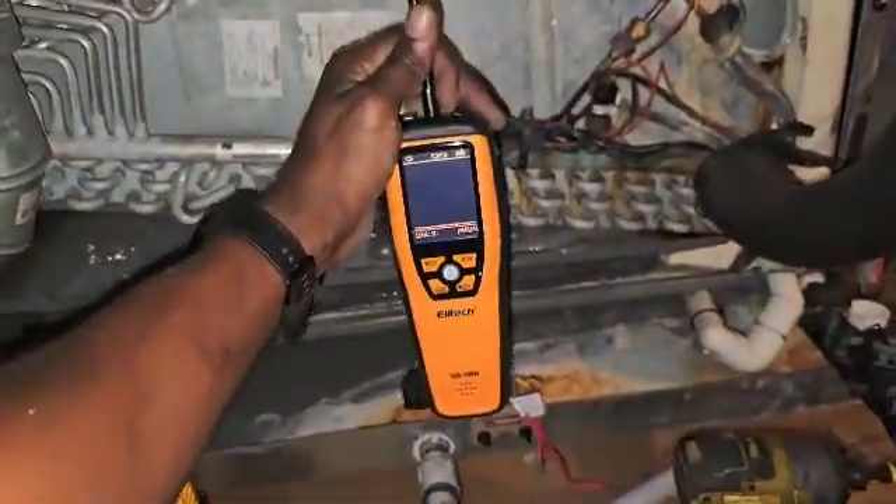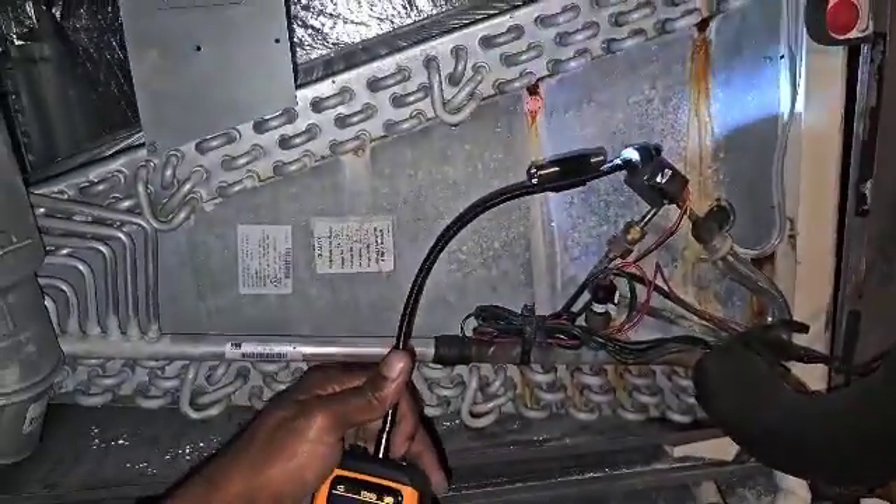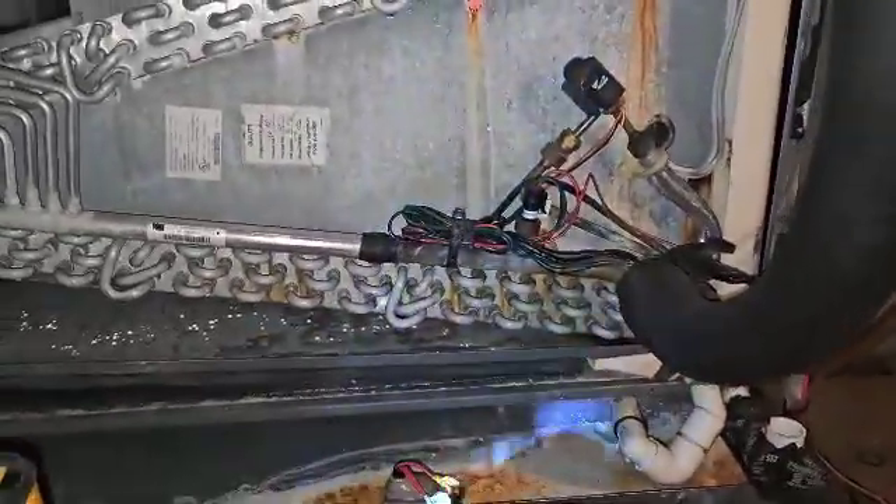All right, there you have it folks — that's the ILD100H by Elitech. Visit elitechus.com — that's elitechus.com. Coming out in May, the ILD100H heated diode leak detector did a good job.